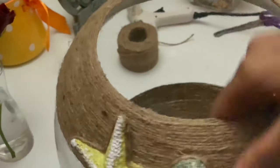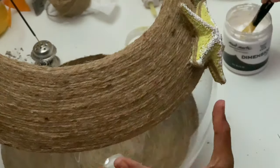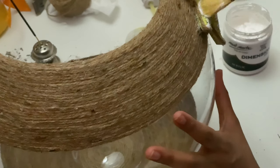Here I have covered the bottom like this, and I've also stuck jute rope on top. Now I'm painting the starfish and everything with white color. I'll also paint the jute rope a little to give it a vintage look.